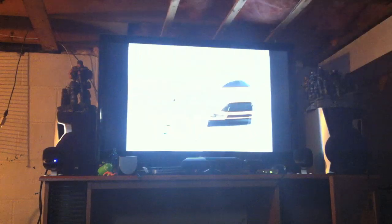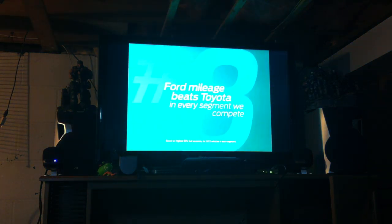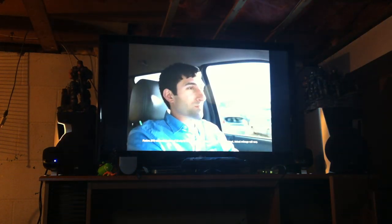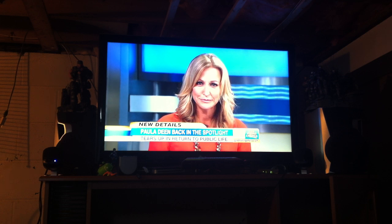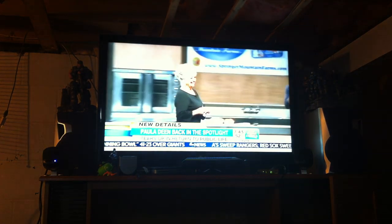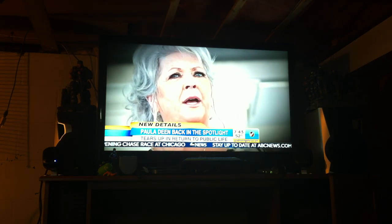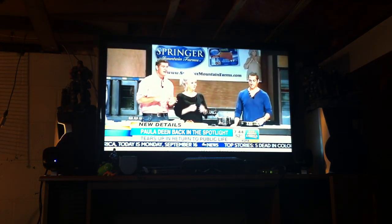There's an awesome site called tvfool.com where you put in your postal code or zip code, and it'll show your residence on a Google map and show you where the strongest signals will come into your home. What you've got to do — unless you have a rotating antenna — is point your stationary antenna in that direction to get the most and strongest television signals from your area. For anyone in the Kingston area, it's going to be towards the southeast, coming from the States, mainly towards Watertown.